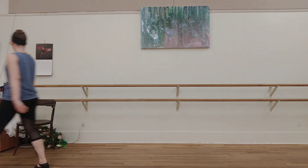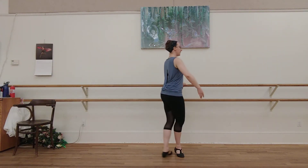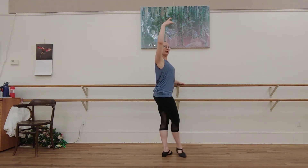Let's give this a try. Start in fifth position. Ready? And set. Here we go. Time. One. Up. Two. Down. Three. Close. Four.